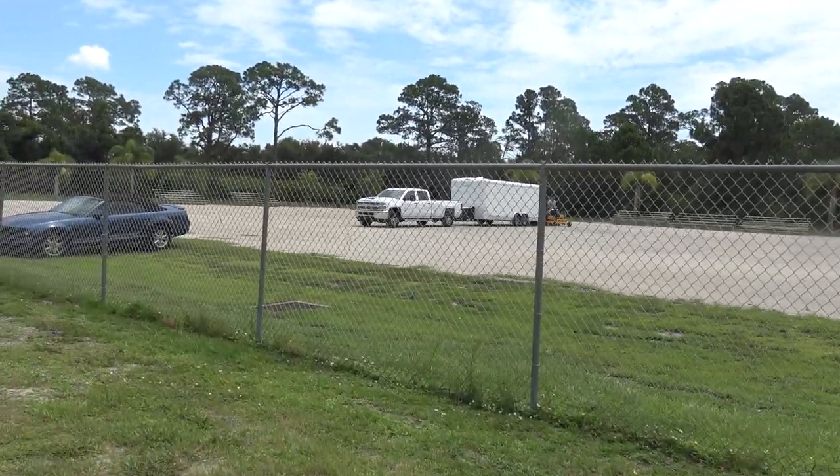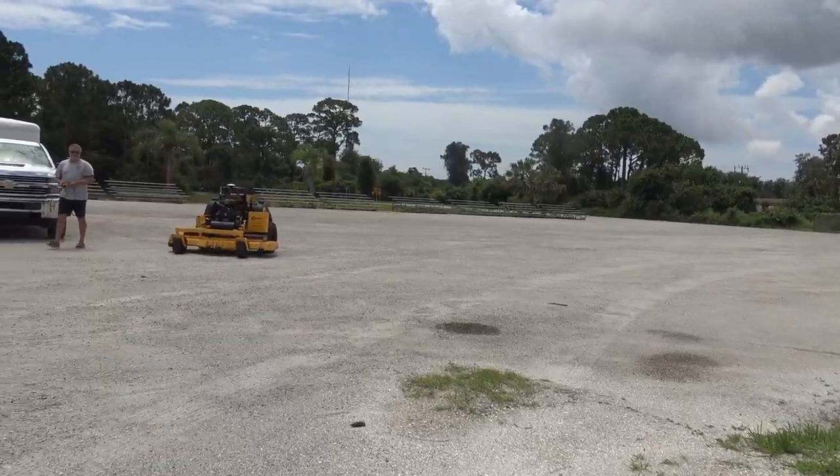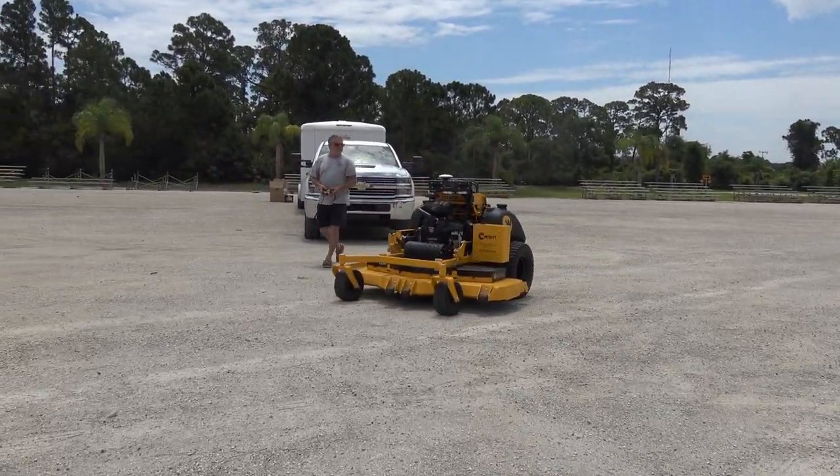Live at Field Day, I got something to show you that you probably have never seen before — and it will cut the yard itself!